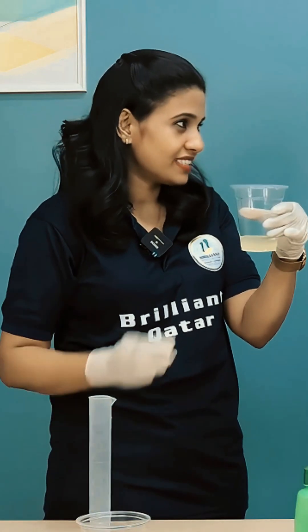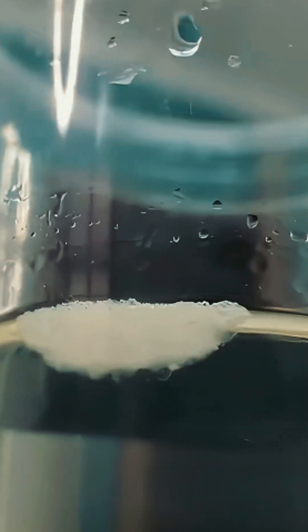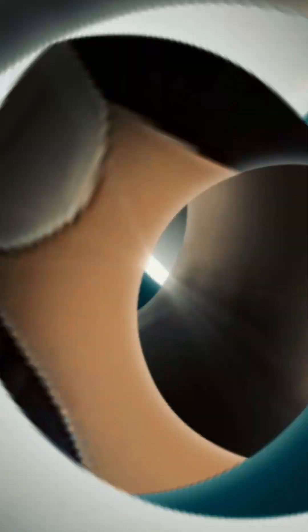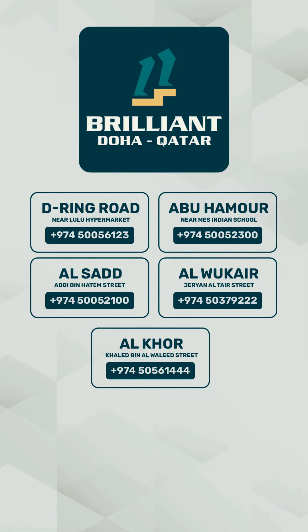Then wait two to three minutes. Can you see it? Yeah, I can see it — it's like small strands. We'll be back with yet another experiment. For more details visit www.brilliantkatha.com.